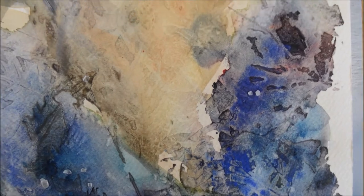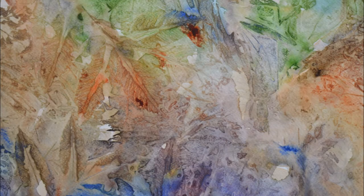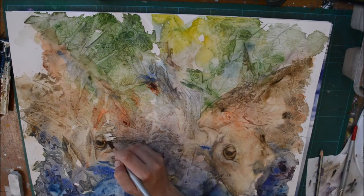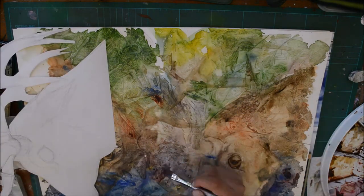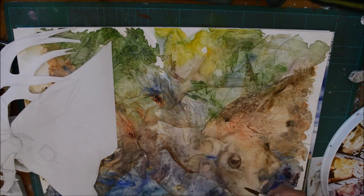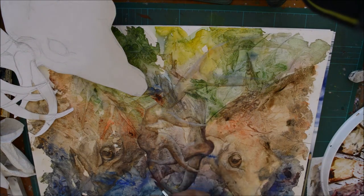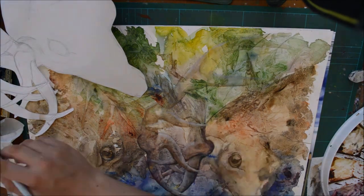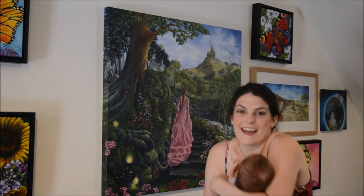I'm just going to finish off 'Rutting Stags.' This isn't really part of the demo but I'm just showing you how the painting was completed. What I'm doing here is called negative painting, where you paint around the edge of parts to pick out certain details. I couldn't find the pencil drawing I'd originally made, so I had to draw it out again on paper, cut out the stags' heads and use them as stencils, because some of the textures were really beautiful and I wanted those to show through certain parts of the stags. If you look closely you'll find that there are leaves actually in the stags' fur or in their antlers.